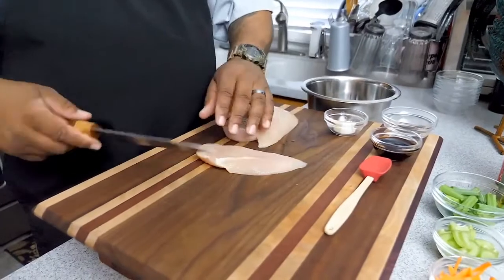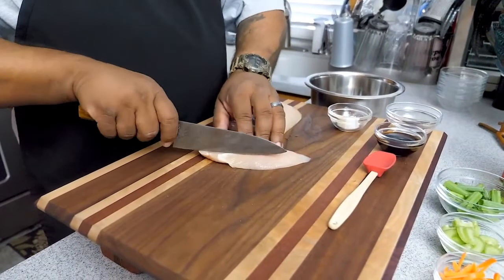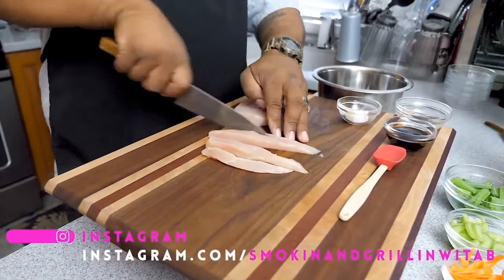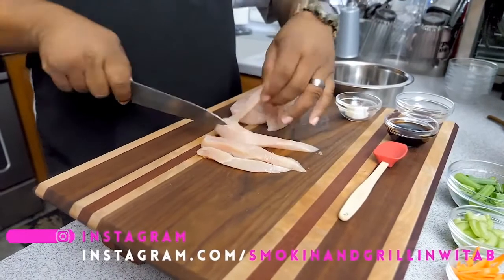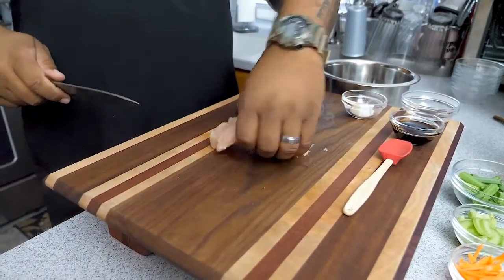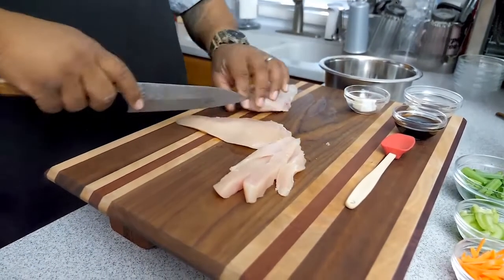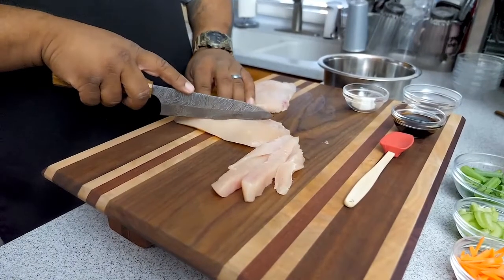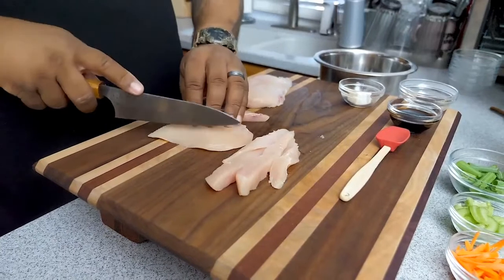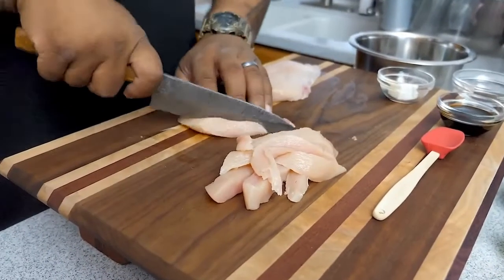My chicken is clean, so I'm going to cut some strips out of it. You want them to be thin so that when you put them in the wok they cook up nice and fast and stay uniform in timing. These are a little long, so I'm going to cut them at an angle to shorten the length.